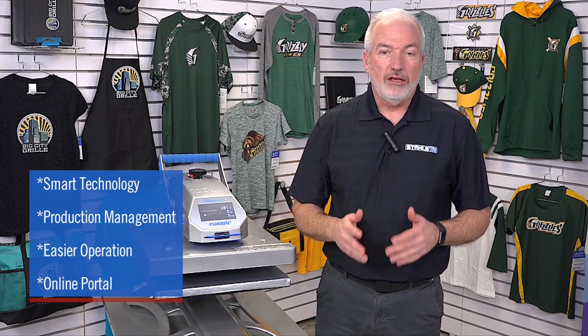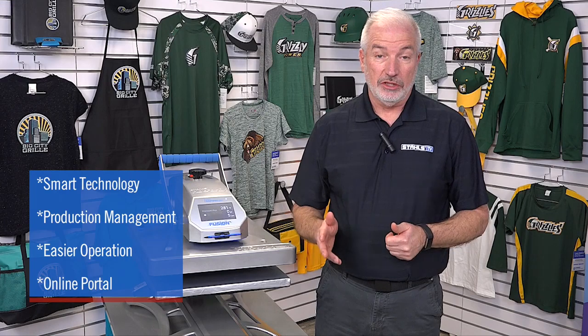The Fusion IQ offers smart technology, giving you more options, better production management, easier operation, and valuable insights about your heat printing business through the Fusion IQ online portal.